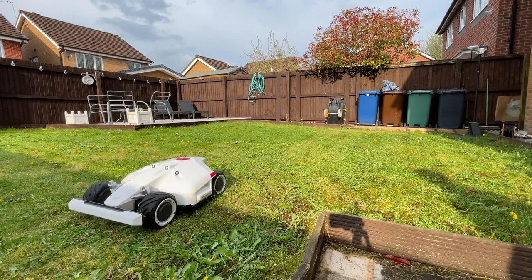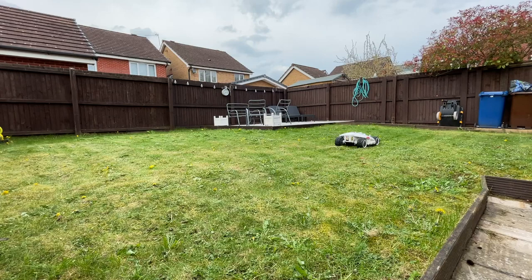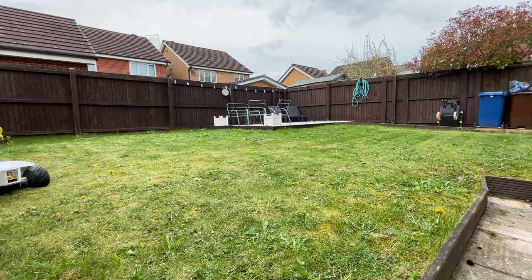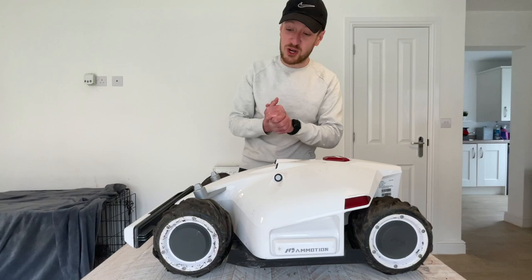Something I've not set up on this Louvre yet, mainly because of the way my lawns are with raised boards around them all being at different elevations, is multi-zones. You can set up multi-zones so you could have one zone being your front grass and another being your back grass, and have the Louvre cutting both those lawns - with a channel between them - or cutting those lawns on different days, or on the same day at different times. Dead clever, dead easy to set up, and loads of variability depending on what your lawn setup is.